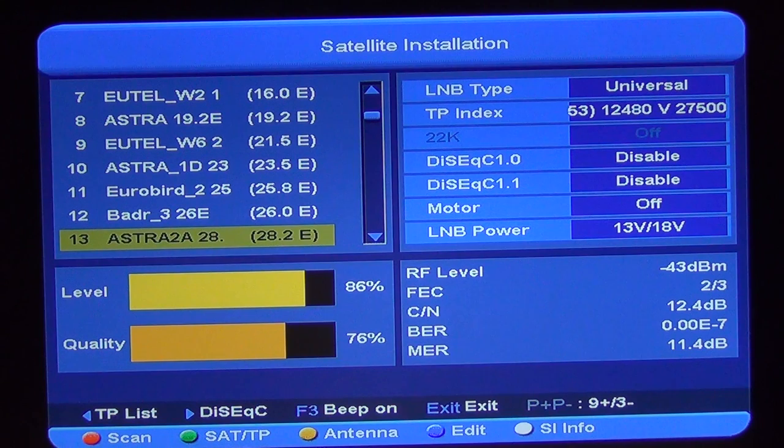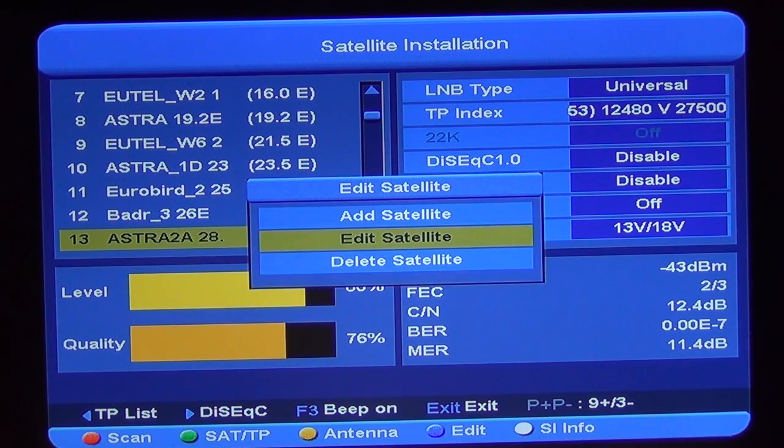If we wanted to add a whole satellite, we can come along and use the edit button again — we have the choice of adding a satellite. We add it with a name and so on, and then we can add a transponder list to it internally afterwards. It can be slow and laborious to do, but one typical example would be something like Ceesat — that's on Eutelsat 9 degrees east. You'd come along and add particular transponder details in that manner.